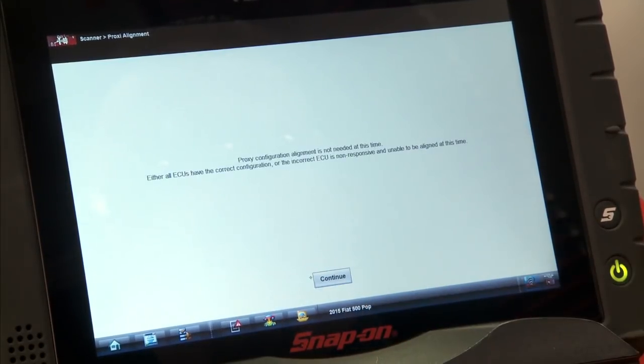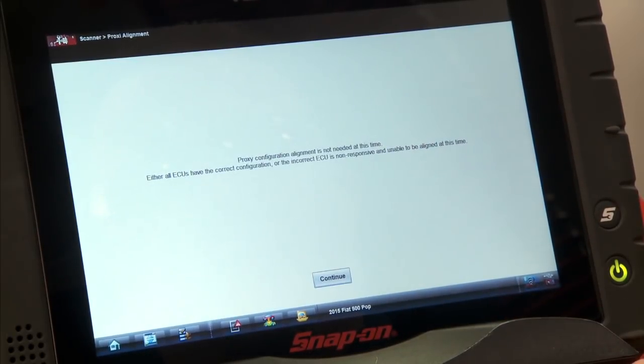Then we'll hit continue, and on this car it's not needed at this time. If we did need to do it, it would tell us on the screen that we need to do it, and it would go through the procedure.